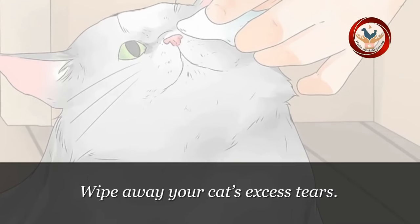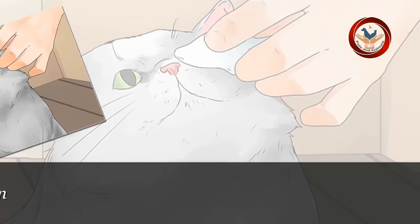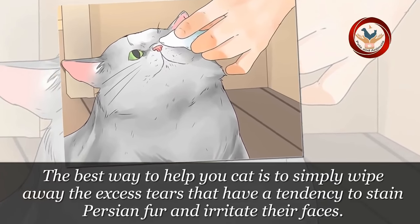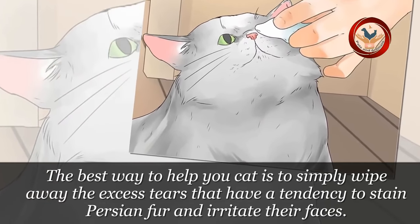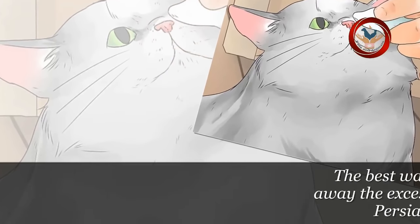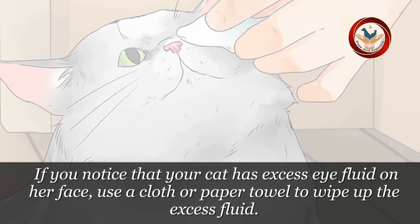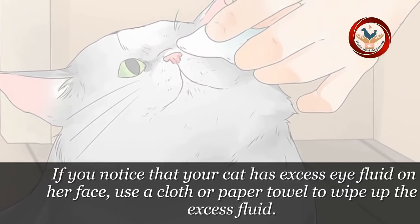Step 2: Wipe away your cat's excess tears. The best way to help your cat is to simply wipe away the excess tears that have a tendency to stain Persian fur and irritate their faces. If you notice that your cat has excess eye fluid on her face, use a cloth or paper towel to wipe up the excess fluid.